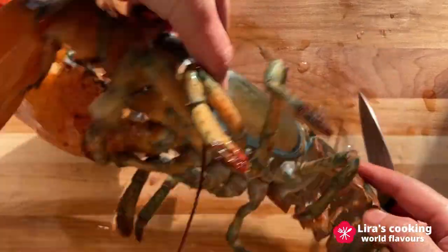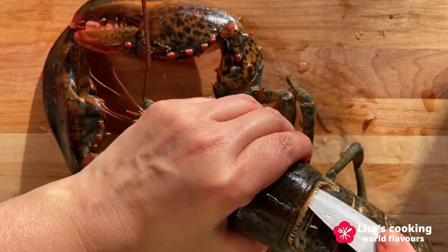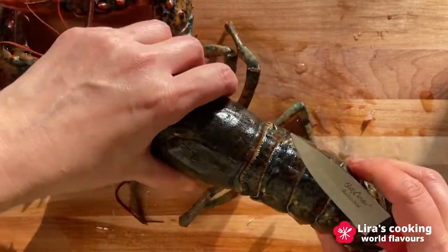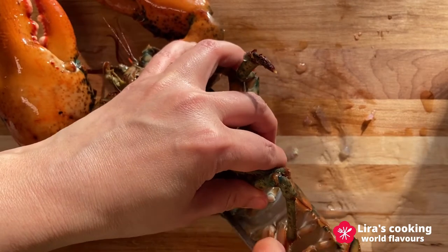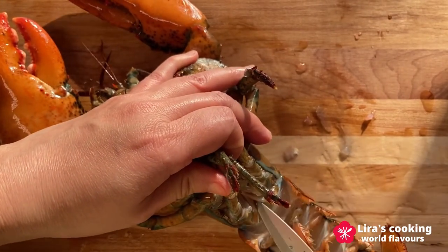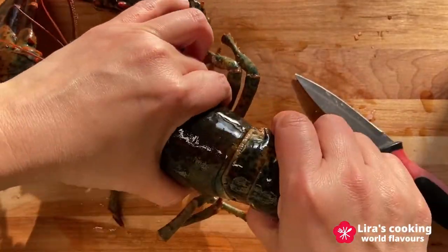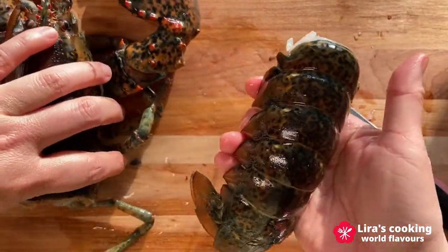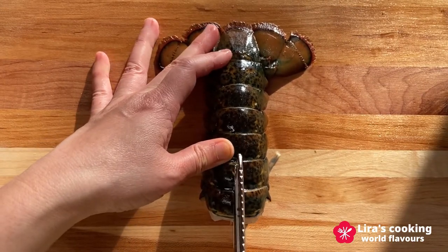To prepare the lobster tails, we need some patience and practice. First step, we separate the tail from the head. Cut the shell of the lobster tail in the middle.